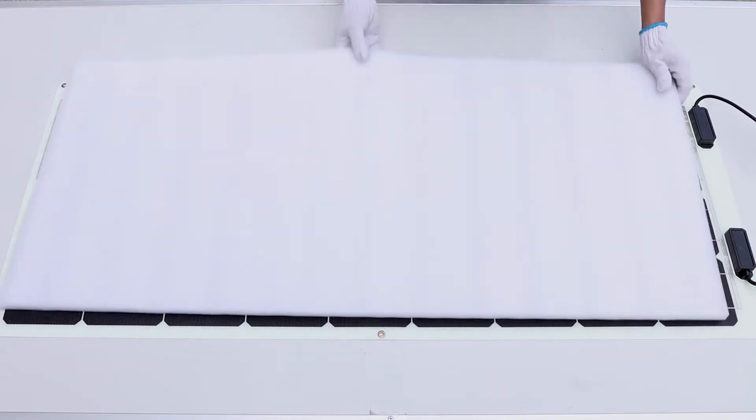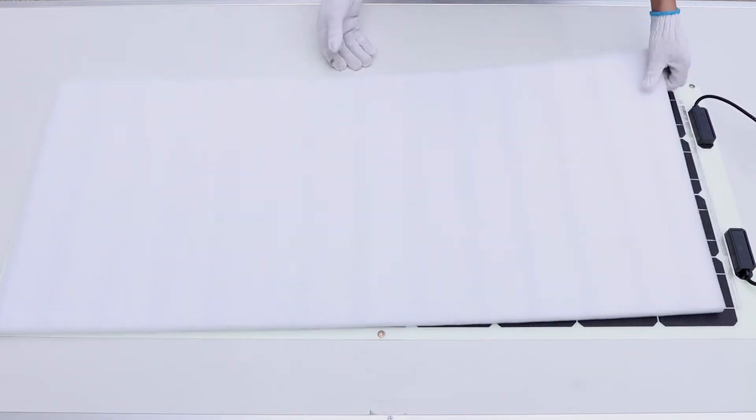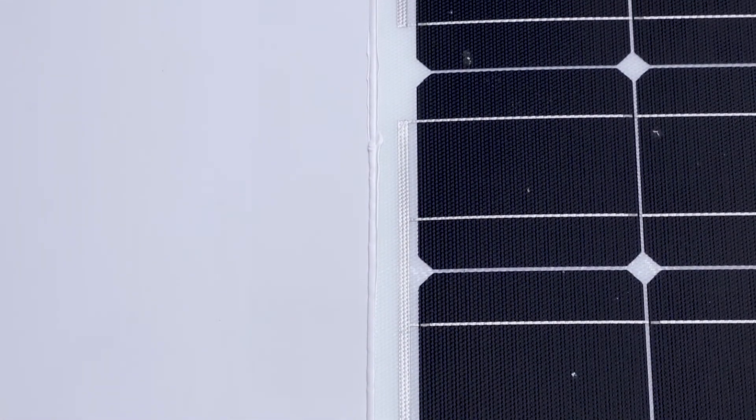Apply evenly distributed force onto the panel to ensure proper installation. Then apply adhesive to the windward edge of the panel for extra protection.